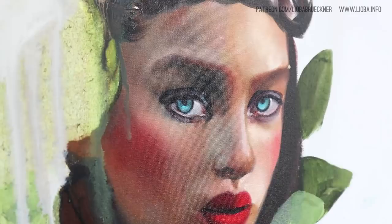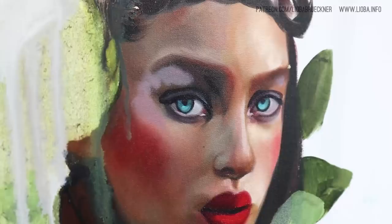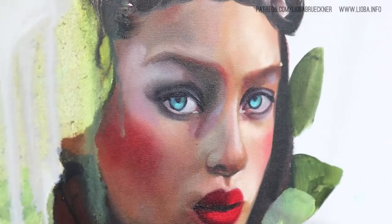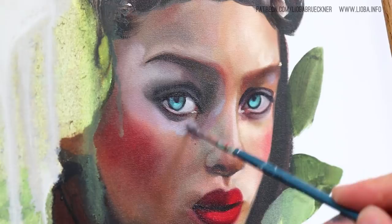By the way, I will have all the materials I used for this painting in the description along with Amazon links. If you decide to buy through those links you can support my art because I get a small percentage of those sales, but you don't have to pay any extra money for this — it's just if you'd like to support my art.